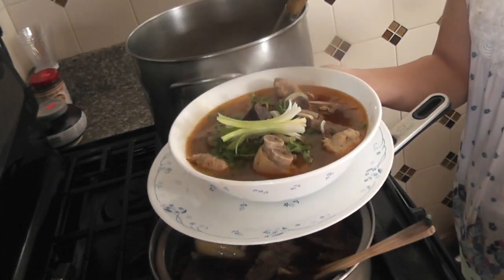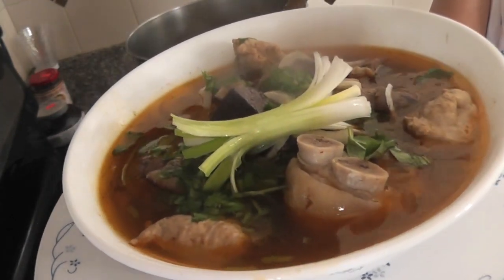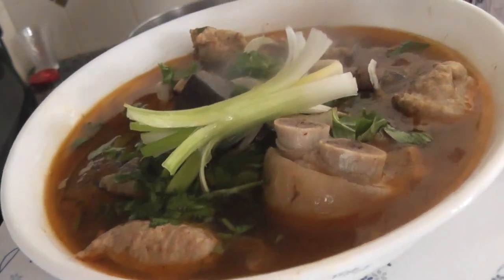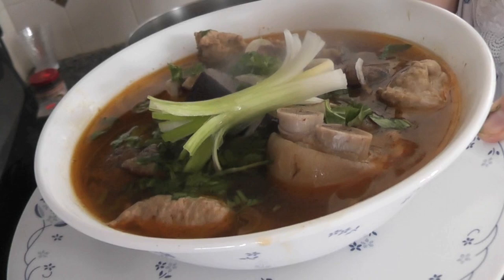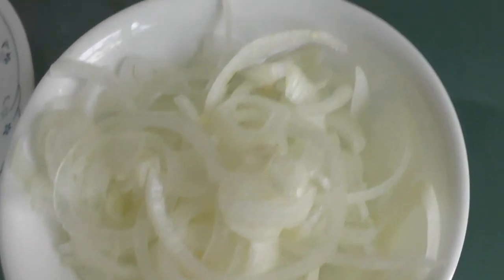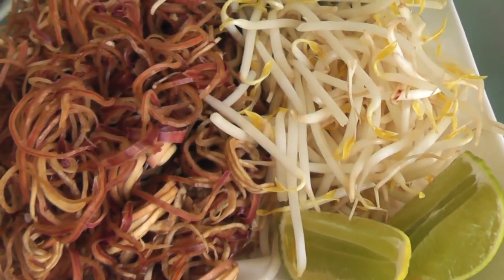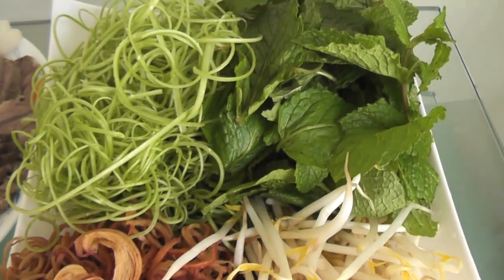Finally, it's done. Look how yummy it is! This is the onion from the ice water, banana blossom, bean sprouts, lime wedges, shredded water spinach, and mint.